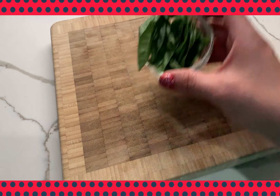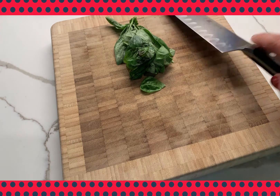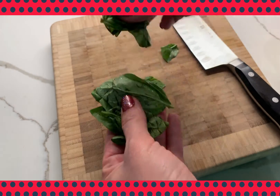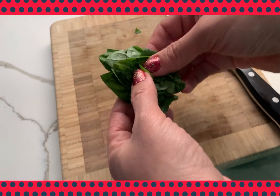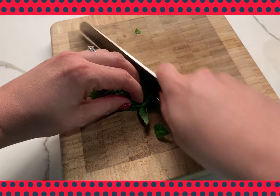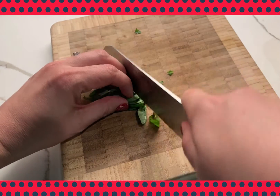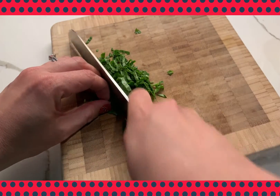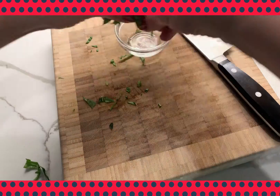I'm just going to show you how to chiffonade basil. The best way is after you clean and dry your leaves, you put them in a stack. After they are in a stack, you roll them together in a small bunch — this helps them all stay together during the cutting process. A chiffonade is a ribbon cut, so it's a thin slice of the basil leaf. Use your guiding hand to hold the basil together and also to help predict that next cut.